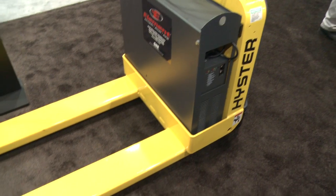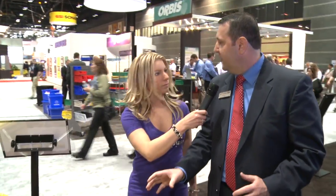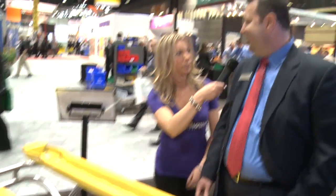Certainly. One of the things that we're showcasing at the booth today is an update to our W40Z, which is our class three pallet truck. This is an example of it in its total form here, the finished unit. But what I'd like to do is walk over here — for the purposes of the show today, we've flipped the forks upside down so you can get a good look at the changes that we've made. So this is upside down? Yeah, exactly.